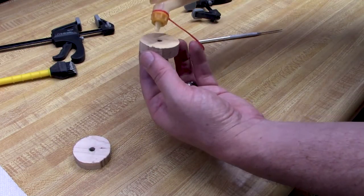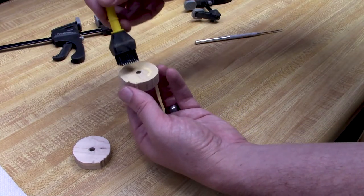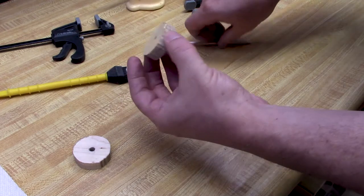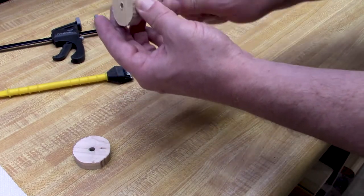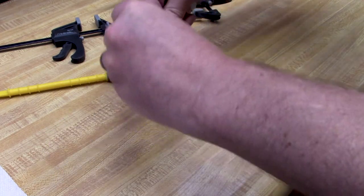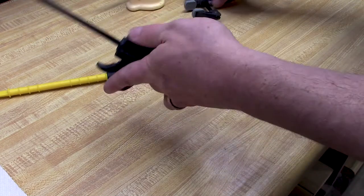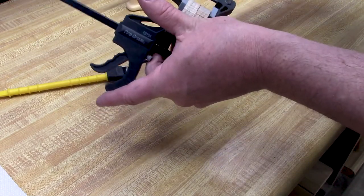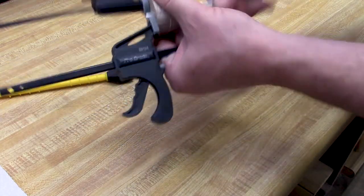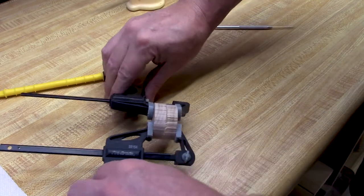I'll put a little bit of extra glue in there. A couple of little clamps to hold it together, and I'll remove the rod. I'm going to let this sit for at least a half an hour, probably longer.